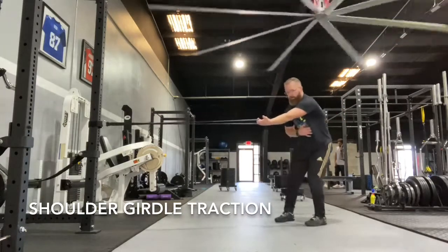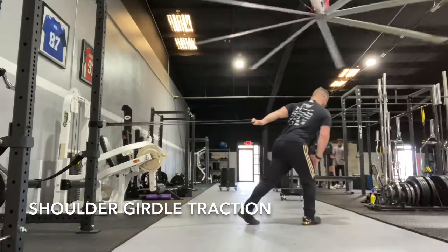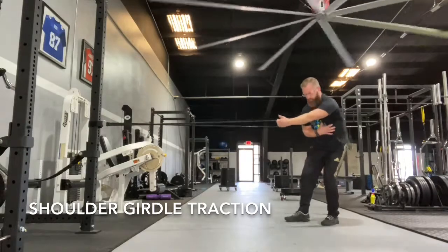So we're going to inhale, turn your palm up, lean back. Then exhale, turn your palm around so that you feel a stretch in the back of your shoulder and the back of your ribcage.